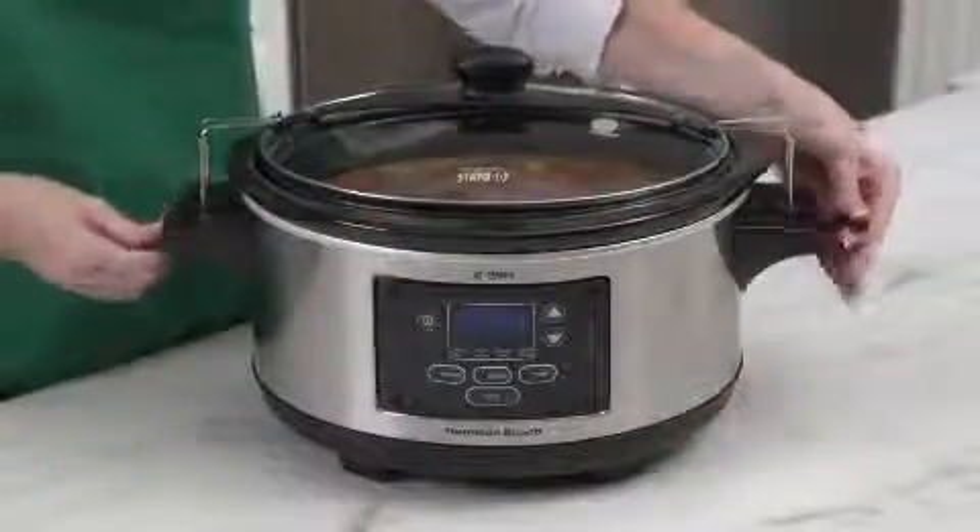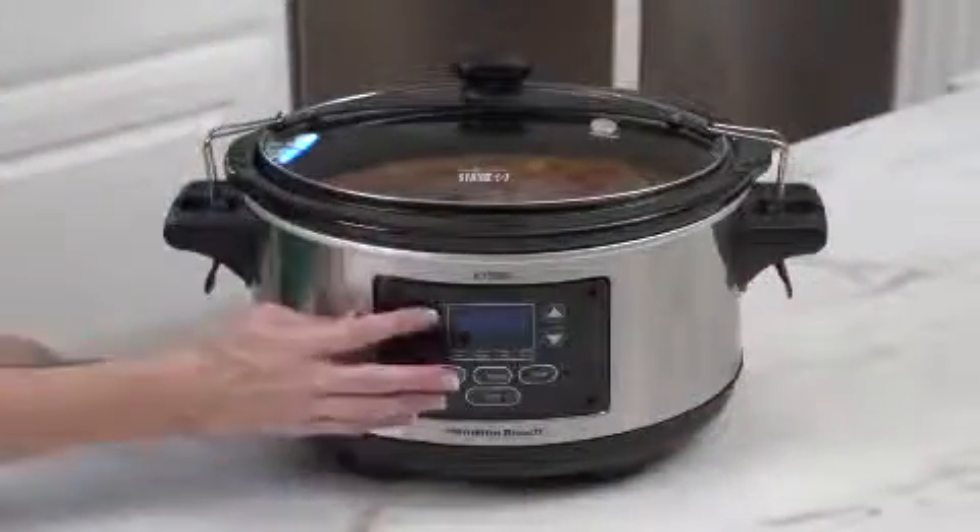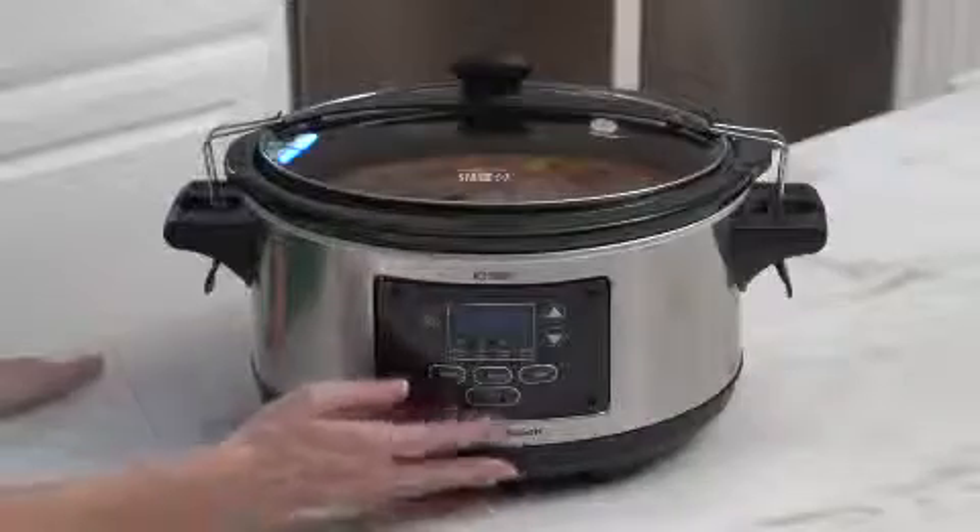Operating is simple — just add the ingredients, cover, set the time and temperature, and forget it until you're ready to eat.